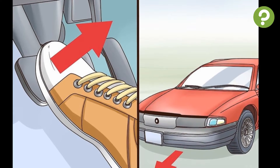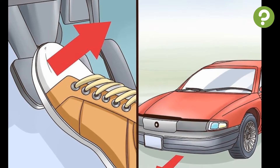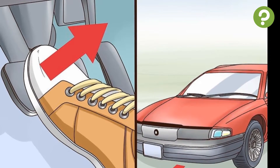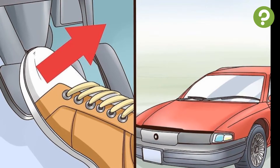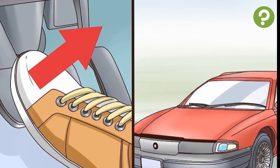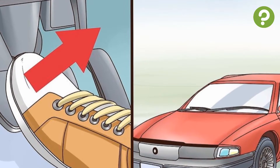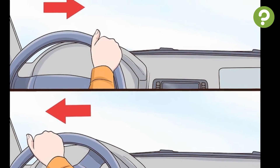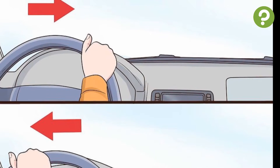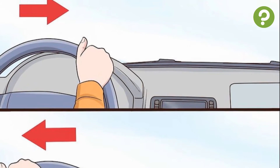To get the car moving, slowly release pressure on the brake pedal and the car will start to move slowly. Take your foot off the brake and use the same foot to press the gas pedal gently, and the car will begin to move faster. There is no need to change gears in relation to speed in regular road driving. To turn, rotate the steering wheel left to turn the car left and right to turn the car right.